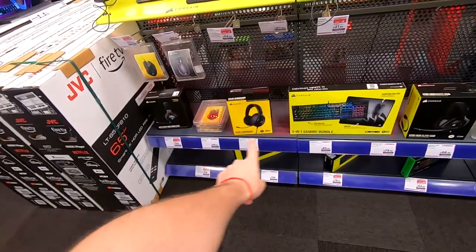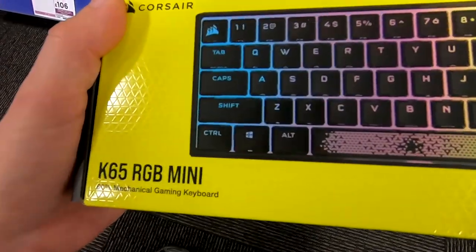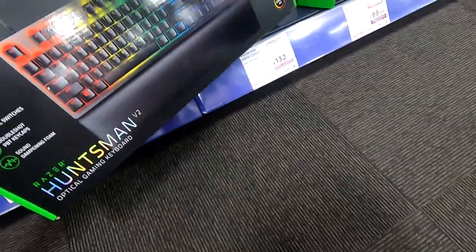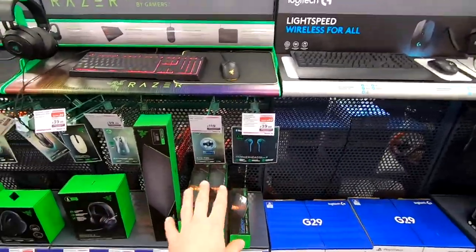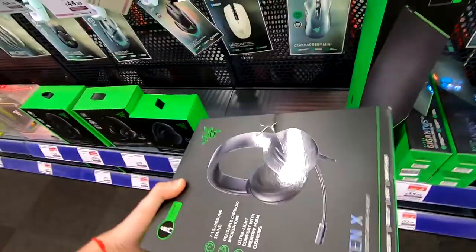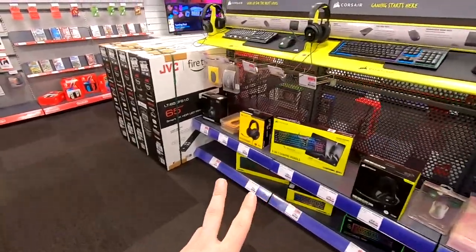So usually what you see down here is the stock — that's what they have in stock. Look at this: 65 RGB mini. Razer RGB mini. Quick update: if you come to Currys PC World and you see these shelves, go ask the staff, because things have been stolen here. Things have been actually stolen — that's why these shelves are empty right now.